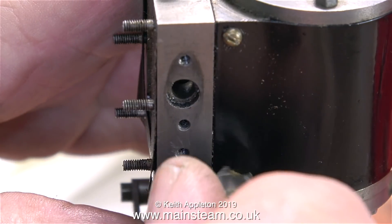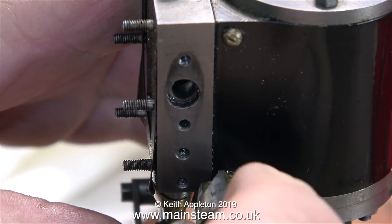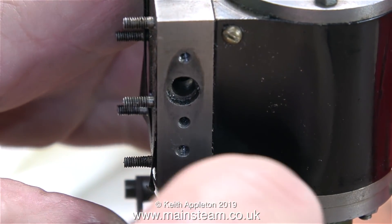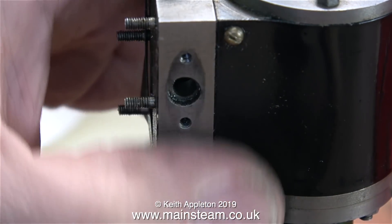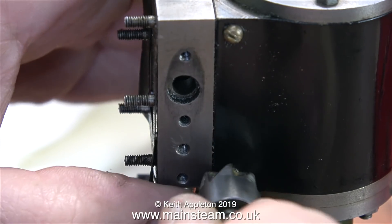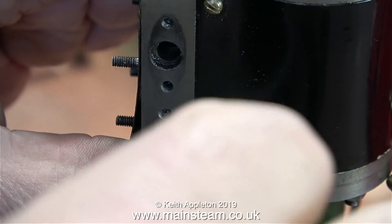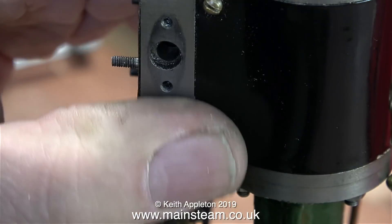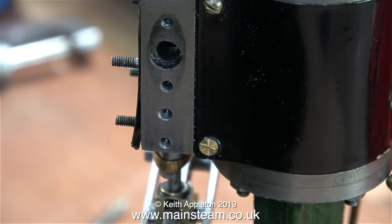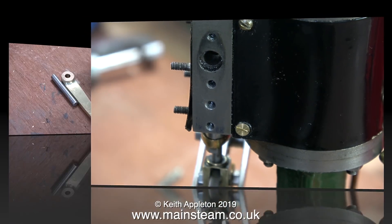I didn't like the original arrangement — it was just an inlet flange threaded to take a T-piece. In order to fit this bracket in the correct place, I need to put a countersunk bolt in to hold the cylinder cladding. In this clip I'm temporarily screwing an 8BA countersunk bolt in there, but my electric hand drill that takes the countersink is currently in the house because I've been doing some DIY. I will be countersinking this hole in the cladding a bit deeper.